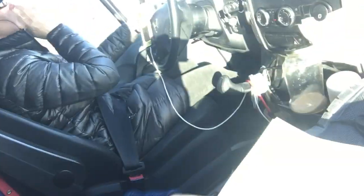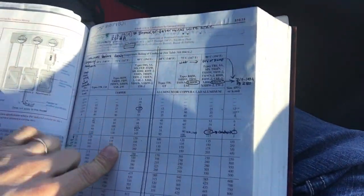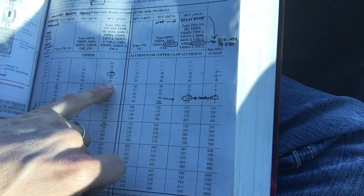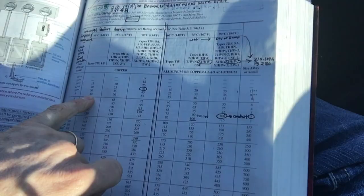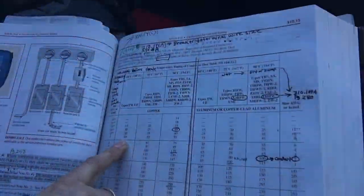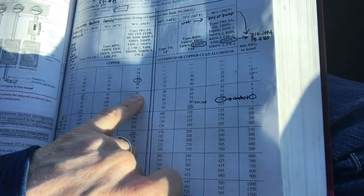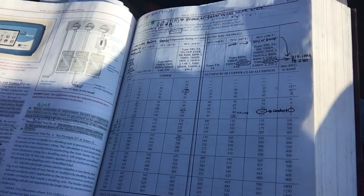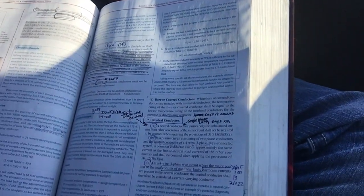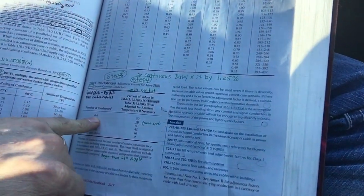Looking at NEC 310.15, the original installation used 8 gauge wire, which is only rated at 55 amps. However, the actual rating point drops to 60 degrees Celsius because of Article 110.14(c). We re-pulled a short section of new 6 gauge THHN rated at 75 degrees Celsius column. We did not have to worry about continuous duty, a different-sized neutral, because it's three-phase four-wire with no neutral, but we did have to look at the number of current-carrying conductors.